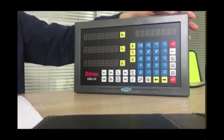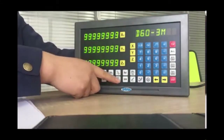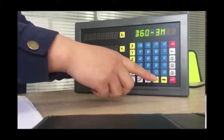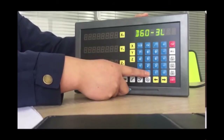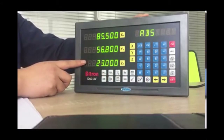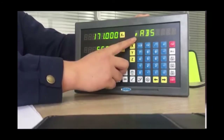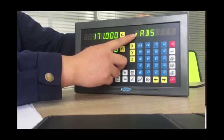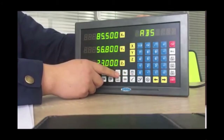Now we will show two common functions used frequently: diameter/radius change and linear compensation. For the diameter and radius change — Step 1: turn on the digital readout and press MMH immediately, then choose the model 'L' for lathes. Press the dot button to save. Now the digital readout is set for lathes. Press the X button and then the half button — a triangle will be displayed, indicating diameter mode. To switch back to radius mode, press X then half button again.